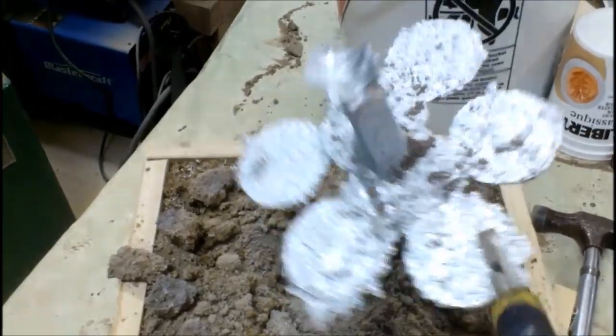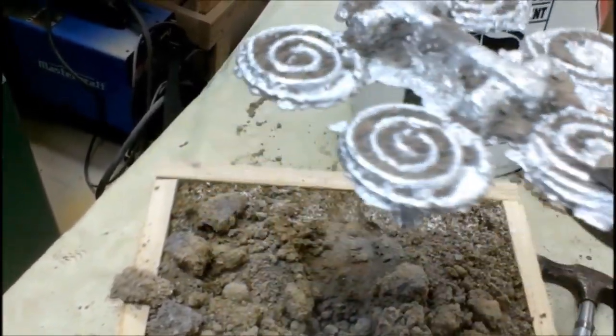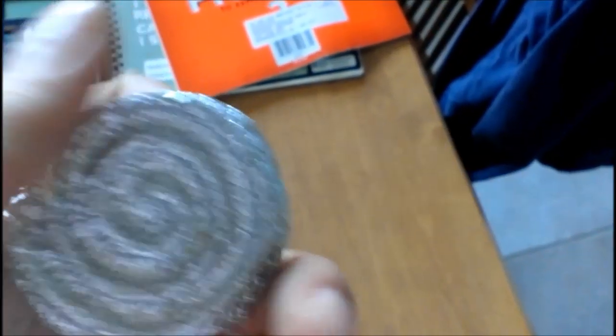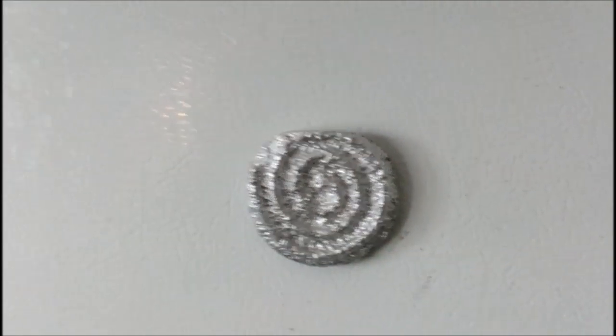Unmold the parts by breaking the sand — use some tools because the aluminum is still hot. The sand close to the aluminum looks burned, but put everything back in the bucket and mix it. You can add water if the sand gets dry over time. Cut out the parts, file the burrs. In my case, the remaining step was to stick the magnets. And this is how you build a custom aluminum fridge magnet.